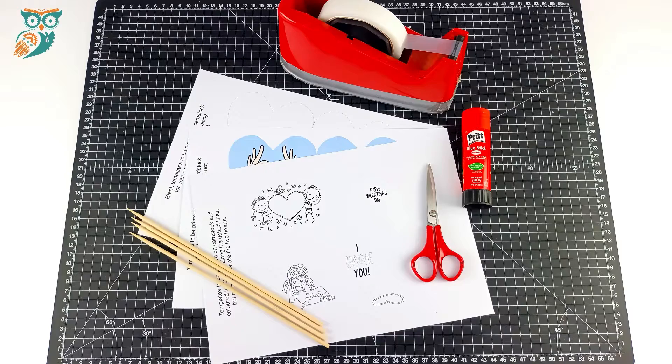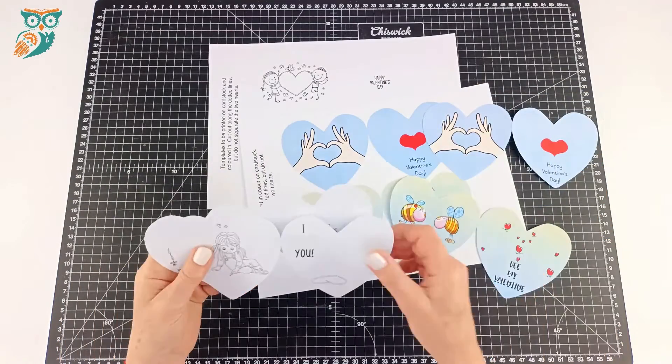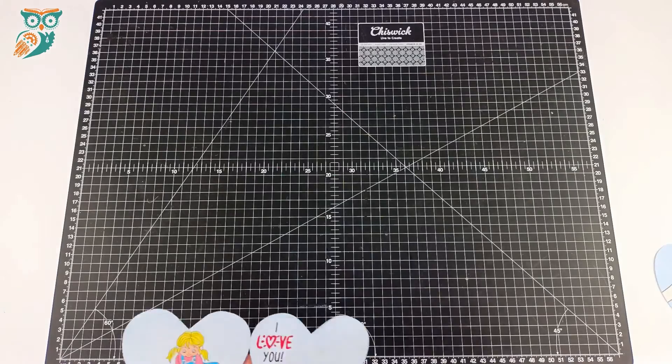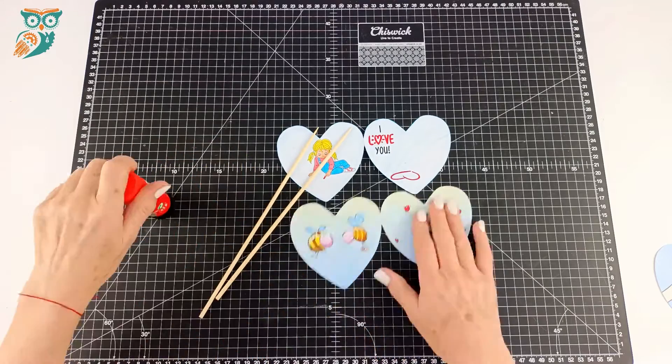So we're going to gather up our supplies. It's a really simple project you can do. You're going to print out our templates, which are available for free on the STEAM Powered Family website, on some cardstock, and then cut them out. You want to make sure, as you can see here, that you keep the hearts attached — it'll just make it a little easier when you're doing this project.